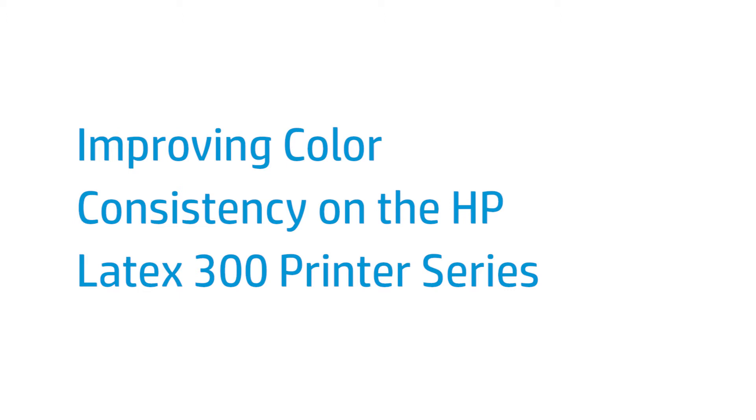This video shows how to ensure color consistency between prints despite all the variable factors in the hardware, i.e. printhead unit, printhead life, printer unit, etc., for a given substrate profile.